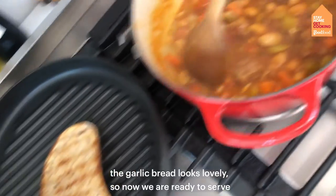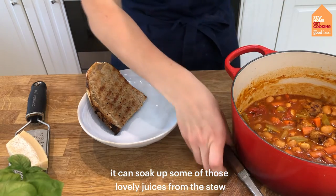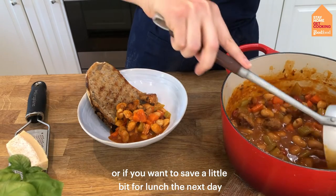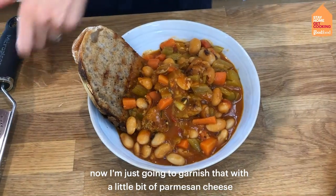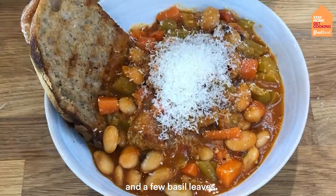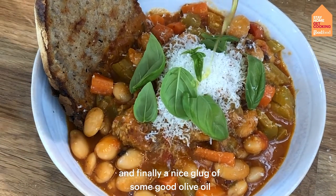Our garlic bread looks lovely so now we're ready to serve. I've put the garlic bread straight into the bowl so it can soak up some of those lovely juices from the stew, and I'm spooning the stew on top. This makes a really generous serving — great if you're hungry or if you want to save some for lunch the next day, and it's packed with loads of veggies. I'm garnishing with a little bit of parmesan cheese, which is optional but adds a lovely savoury cheesy topping, some basil leaves, and a nice glug of good olive oil.